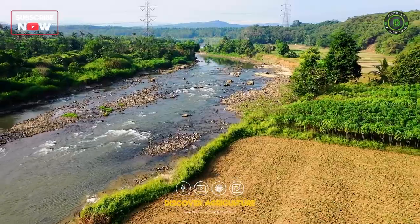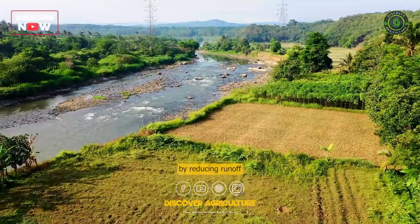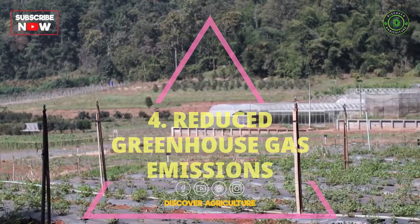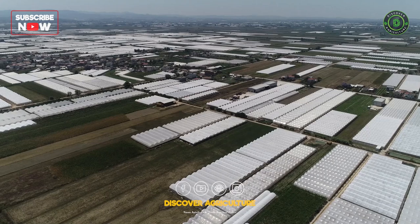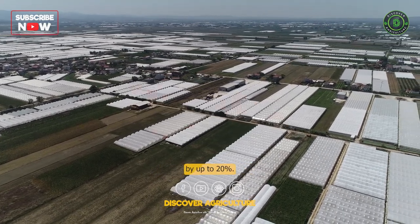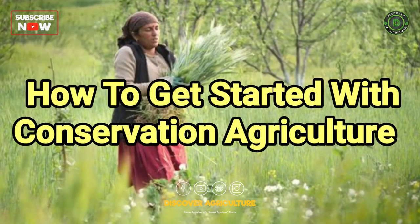Third, conservation agriculture can help to improve water quality by reducing runoff and sediment. Fourth, it can help to reduce greenhouse gas emissions by up to 20%.